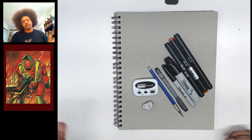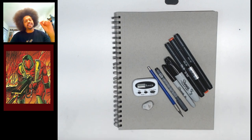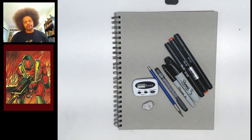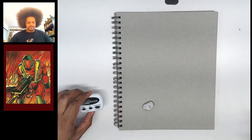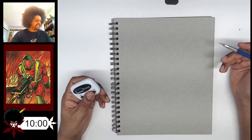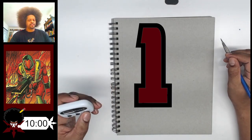Now if you need to go ahead and get your reference and your materials please go ahead and do that. Hit the pause button so that you can get all your materials, and then when you are ready come on back and we will get started right away. So as I move my materials we might as well go ahead and put 10 minutes on the clock. Get ready in three, two, one, go.